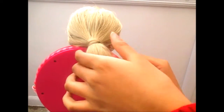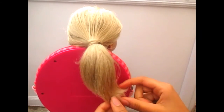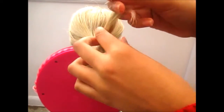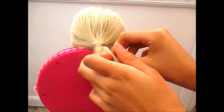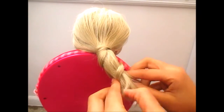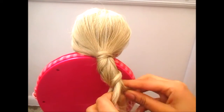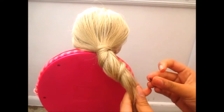After you've done that, push it down a little. Then split off a really small section of hair and wrap it around — wrap it around the hair tie itself. Just wrap it around, not braid it.